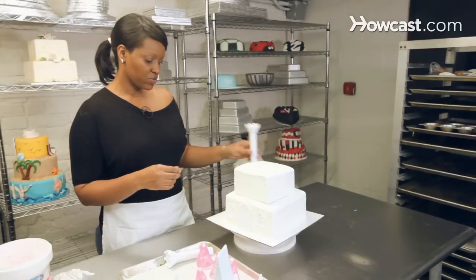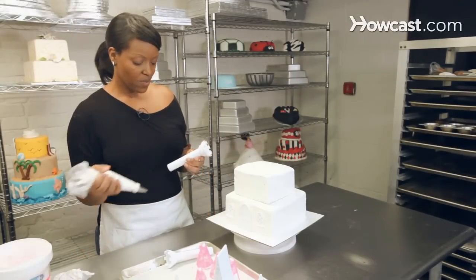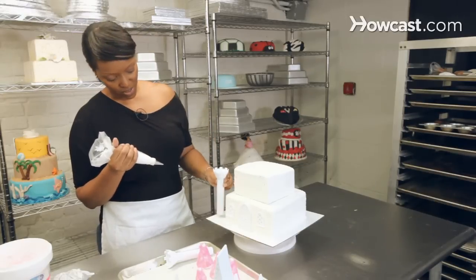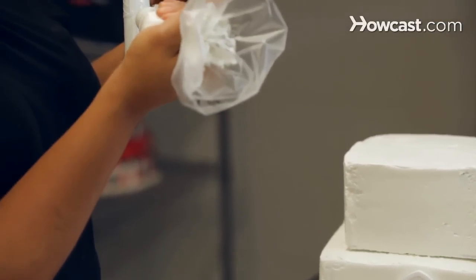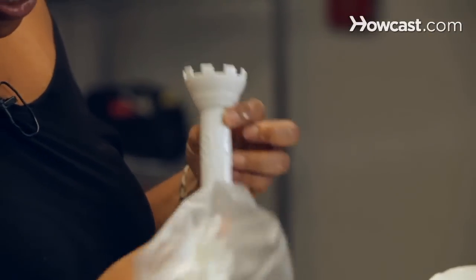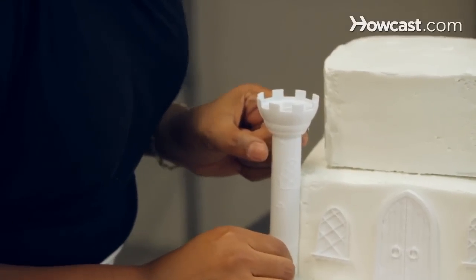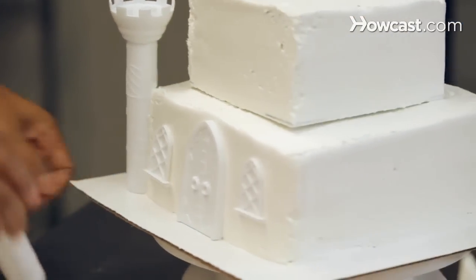Now these pieces, we want to use them to add to the four sides of our cake. If you want, you can add a little icing. There are two little windows on here as well, so you want to try to keep that to the front. You can place some icing along the side, and that's just going to help stick it to the side of our cake. And then we'll do all four sides.